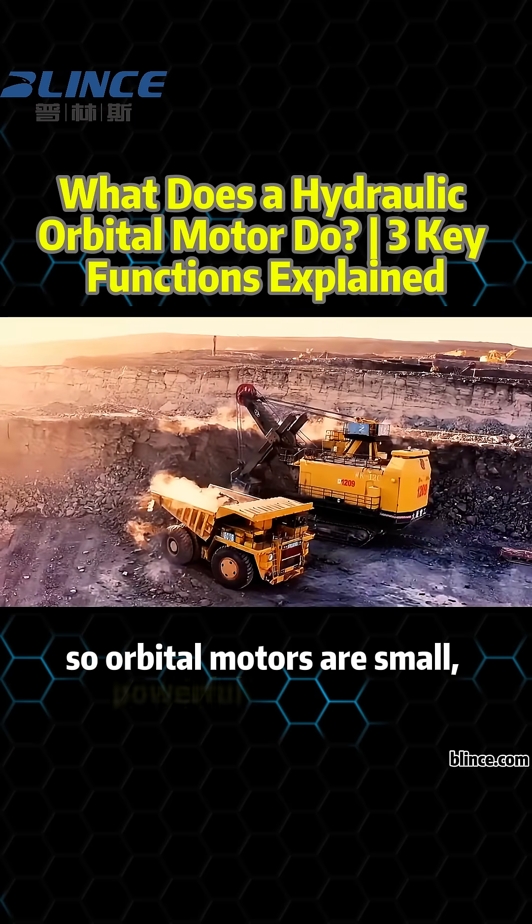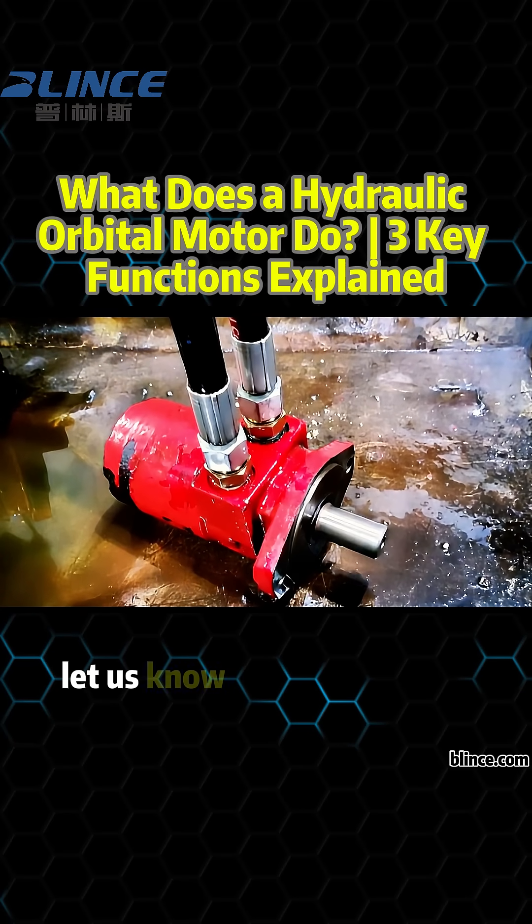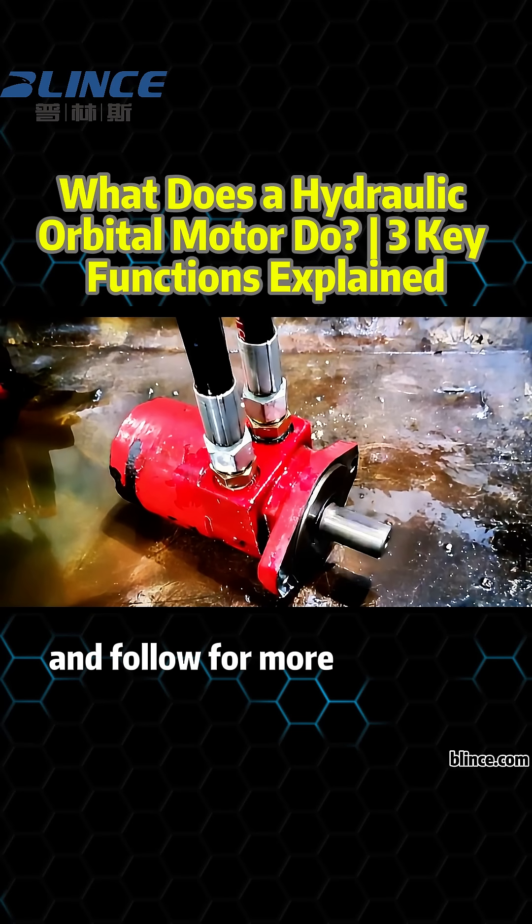So, orbital motors are small, powerful, and reliable. Where else do you think they're used? Let us know in the comments and follow for more hydraulic insights.